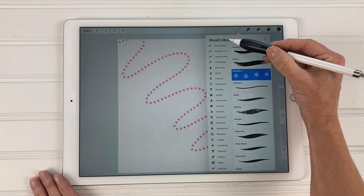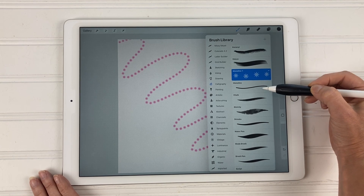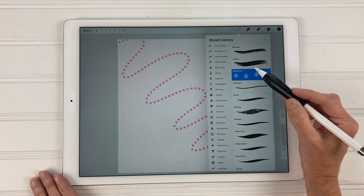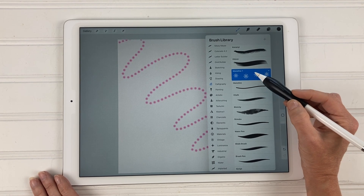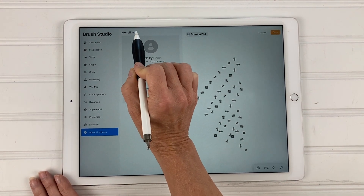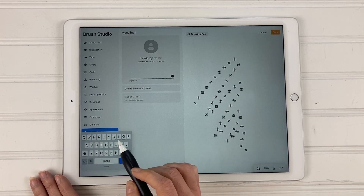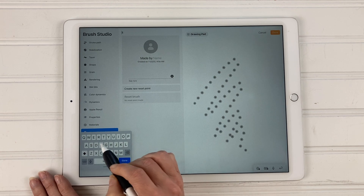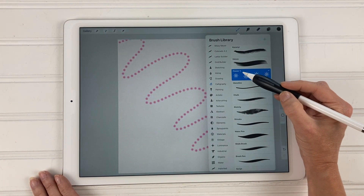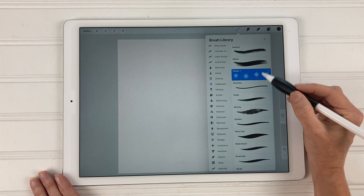In your brush library it's still under the calligraphy section, because that's where we duplicated the monoline brush. Here you have the monoline brush, and monoline one has now become your flower brush. The last thing we need to do is change the name — tap on the brush, come down to 'about this brush,' tap there, bring up the keyboard, and change the name. I'm just going to change it to flower one, then tap done — and you can see it's named flower one.